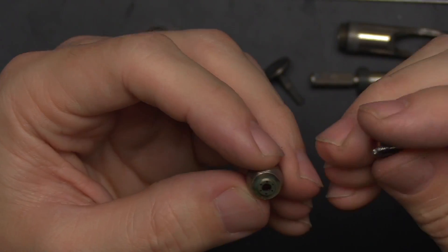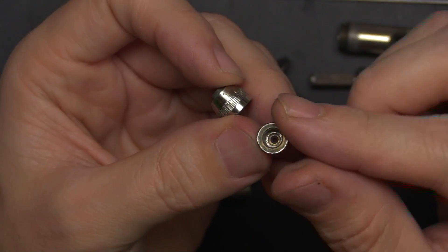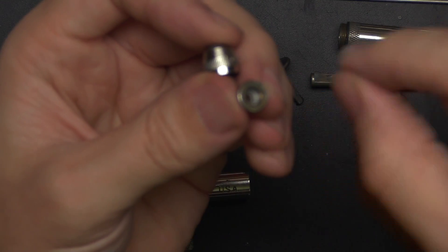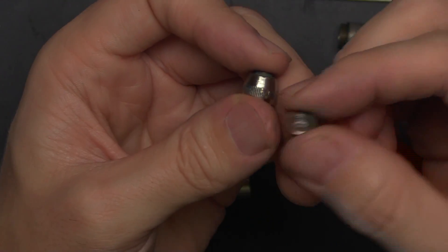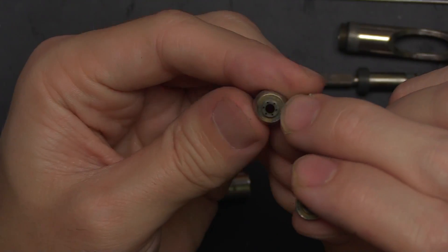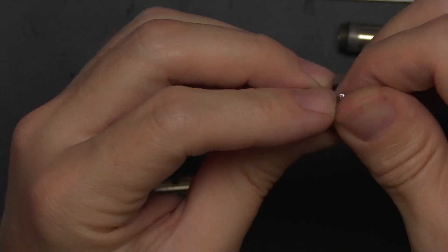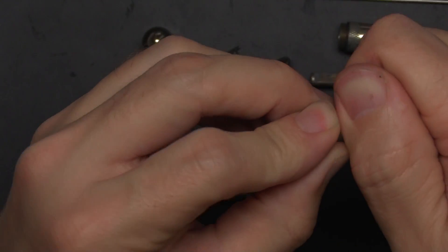If that doesn't clear the clog, flip it over and you can look inside. Sometimes paint gets stuck on the underside down in there — you can get in there with a paintbrush and kind of scrape at it to get it loose, clean it out, and clean that off. Usually that gets about 99% of my clogs handled.